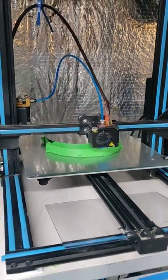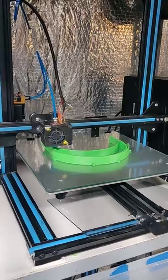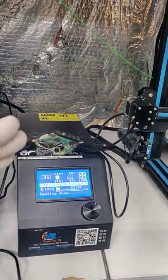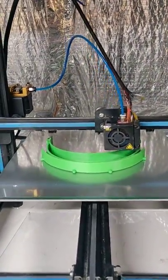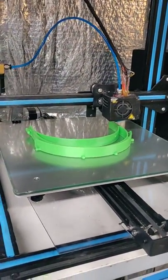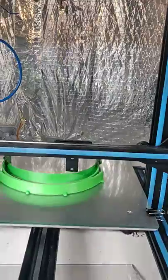Essentially what I've got here is a standard CR-10 with a couple of modifications to allow it to be automated. As you can see, I've got a Raspberry Pi hooked into it that's helping perform some of those functions. The physical modifications made to this printer include this piece of plexiglass here, and this is a bracket off of an old CR-10.